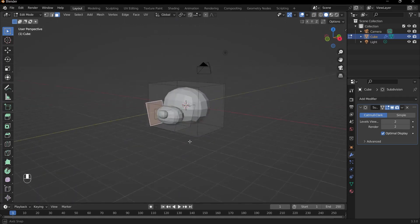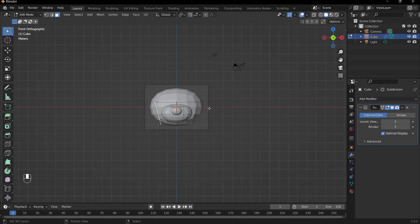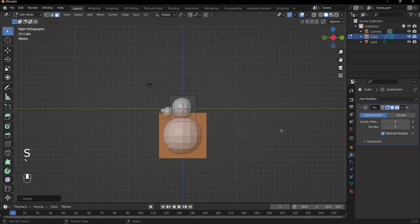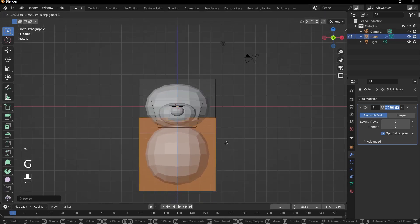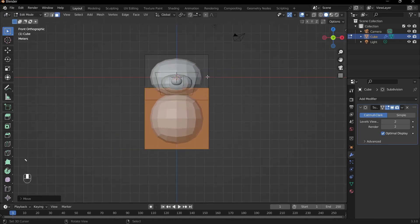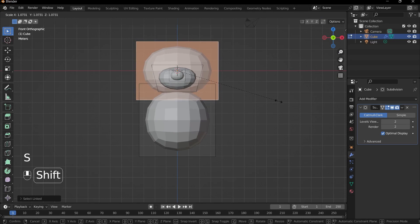We can continue creating the teddy bear by adding in the body. Press Shift-A and add in a cube, then press G and Z to bring it down. Scale it up by pressing S to scale, and loosely connect it to the head of your teddy bear. If you want your teddy bear to look more cute, having a large head helps quite a bit.